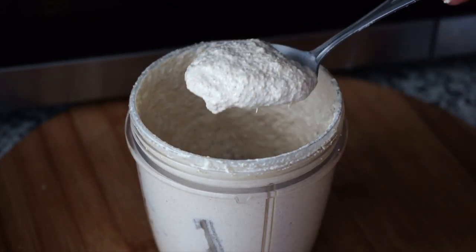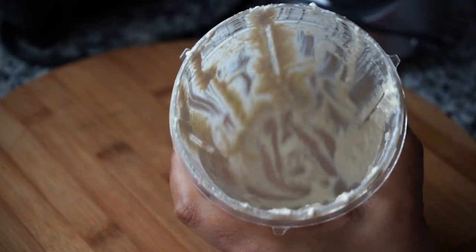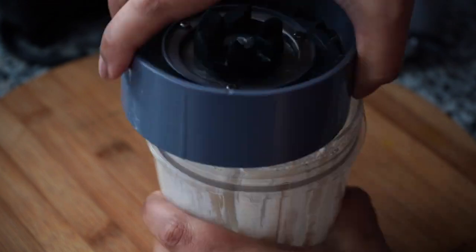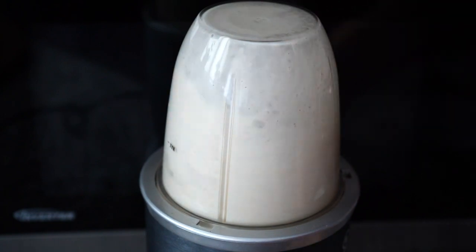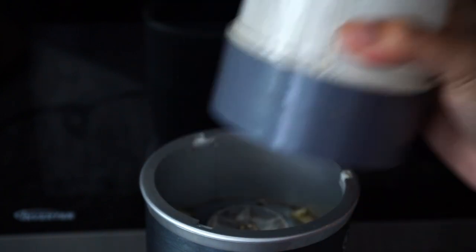We are looking for this kind of a consistency. Please don't waste this blender goodness — add about half a cup of water to it and run your blender one more time to whoosh up all that precious goodness, but don't mix it with the poppy seed paste you made earlier. Save that rinsed goodness for later.